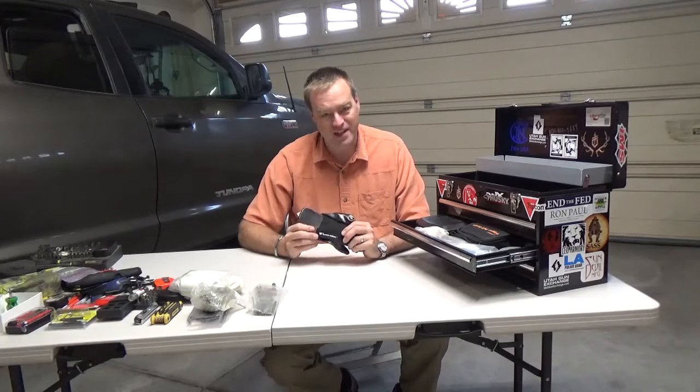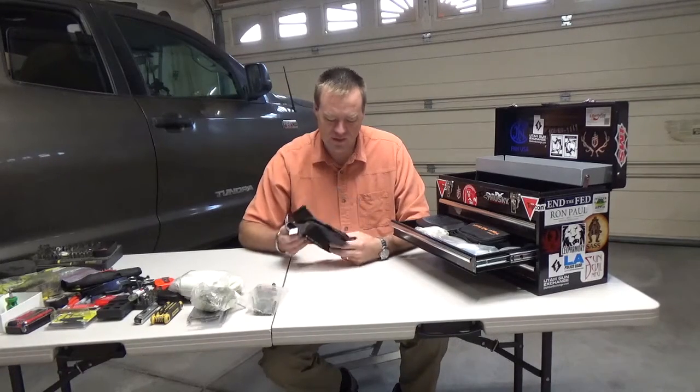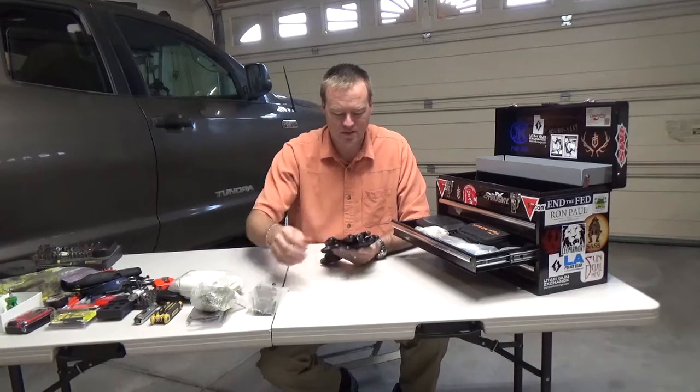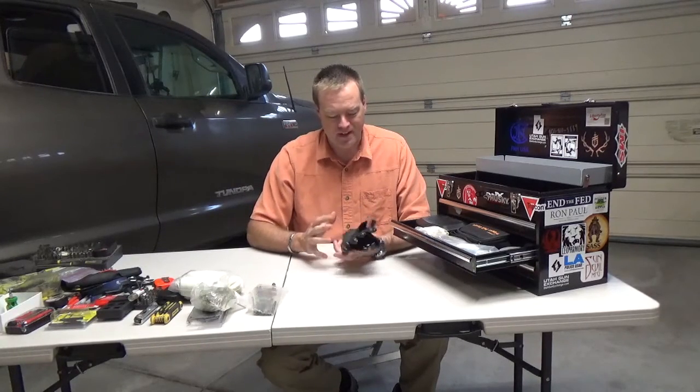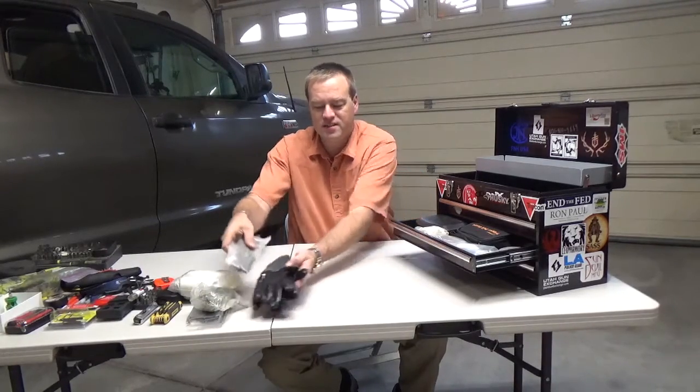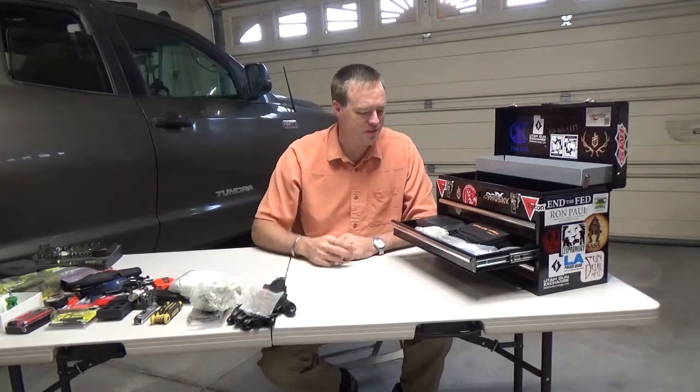These gloves I got from Costco — they come in a big pack. They're the Wells Lamont brand. I use them for mechanics work. They don't make you sweat, they grip good, and they protect your hands from a lot of grease.